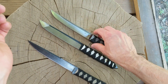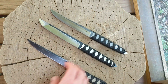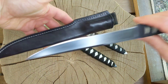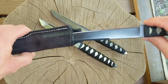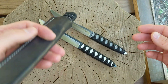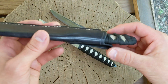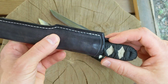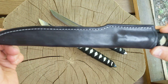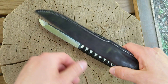I did make a sheath for this one — nothing special, black with white thread to kind of go with the black and white knife. I haven't done much with wood sheaths; I should try to make one one of these days but haven't done that yet, so it's leather for now.